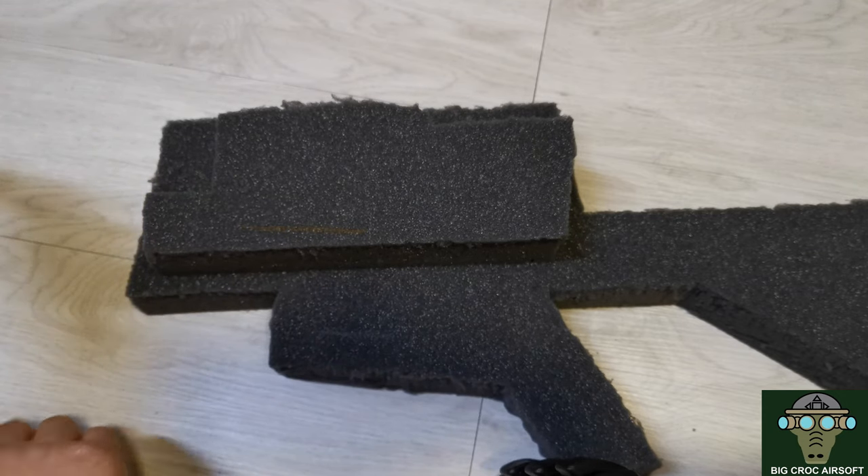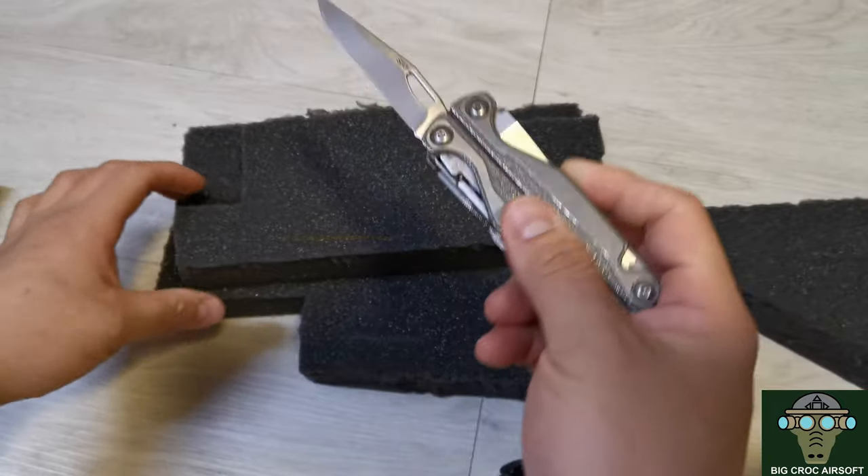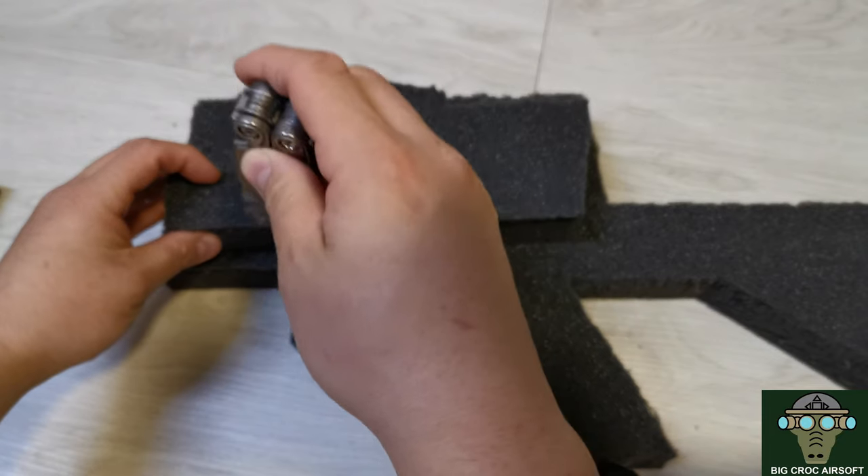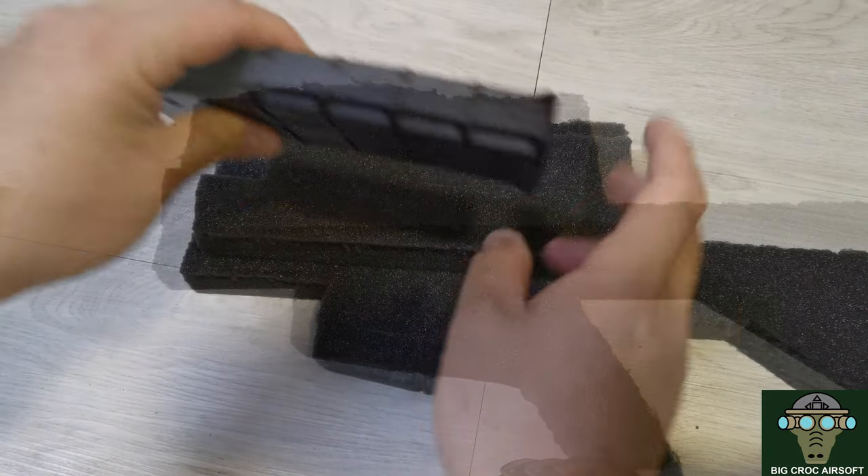First you need a knife, and the knife is better to have a pointy end. Make sure the blade is long enough that it can go through the first layer. You will cut clean through the first layer and a little bit into the second layer.